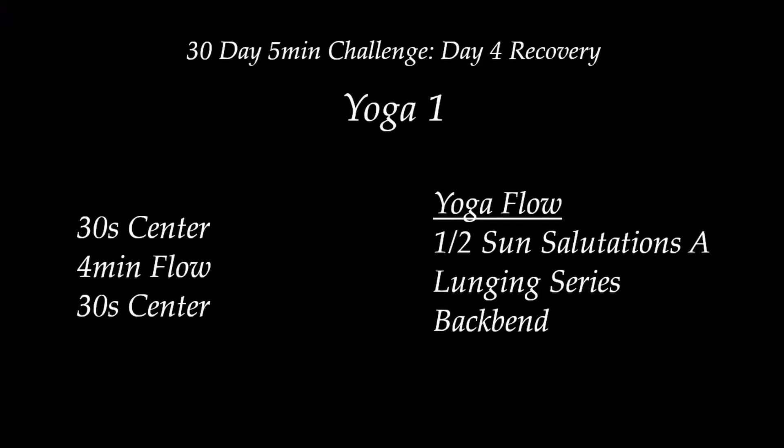We'll start with about 30 seconds of breath work in a forward fold, and then we'll move on to a couple half sun salutation A's linking breath to movement, followed by a lunging series, one backbend, and then end with seated breath work.